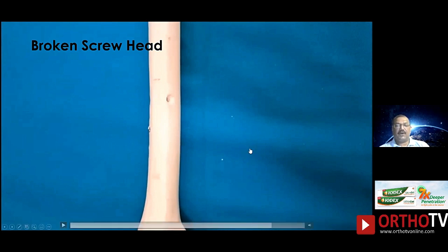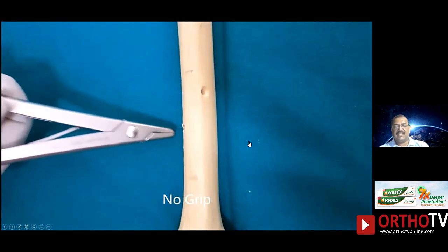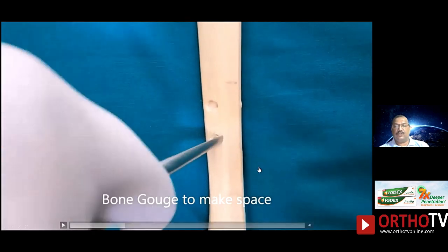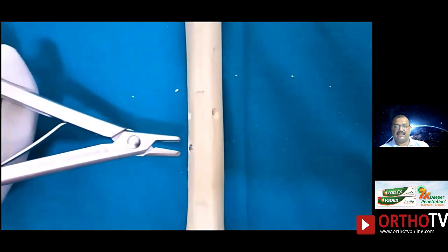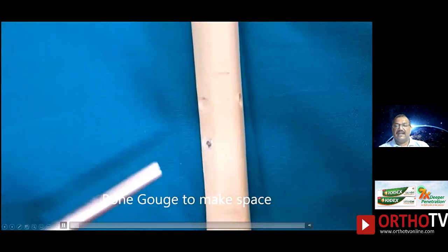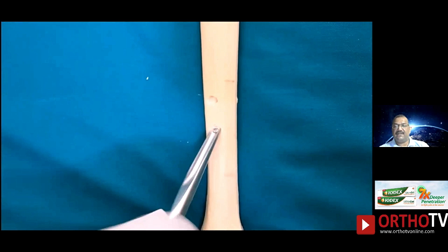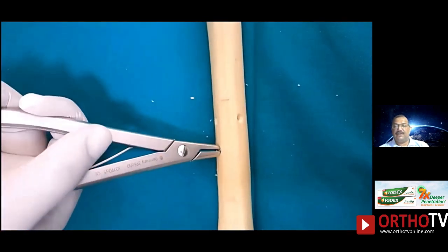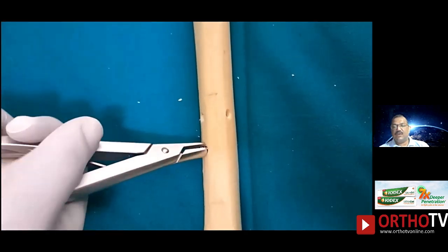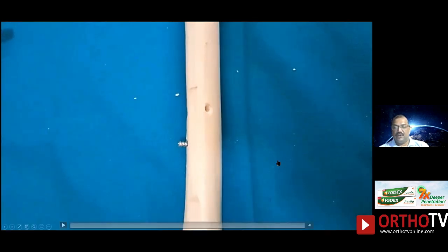Second scenario: if the screw head is broken. In this situation you can't really use a reverse tap because there is nothing to hold the head — your screw holder will simply slip off. In this scenario, what you need to do is make space by gouging out the near cortex using a bone gouge. Once you gouge it out, you can get a better grip. Use a bone gouge to make space around this screw shaft, then use a gripper to gradually take it out thread by thread.